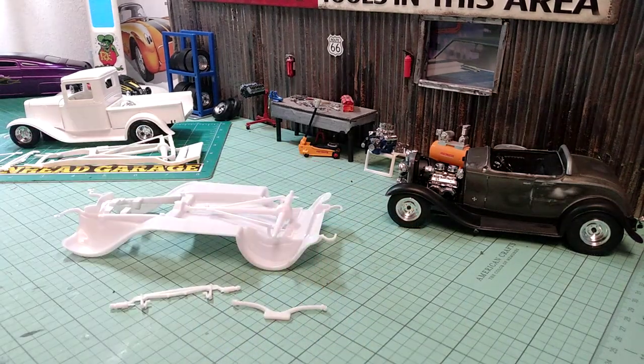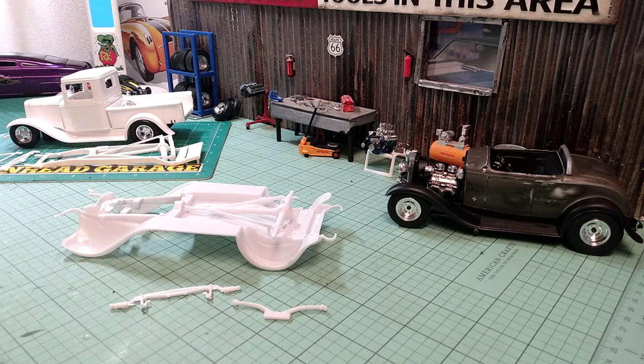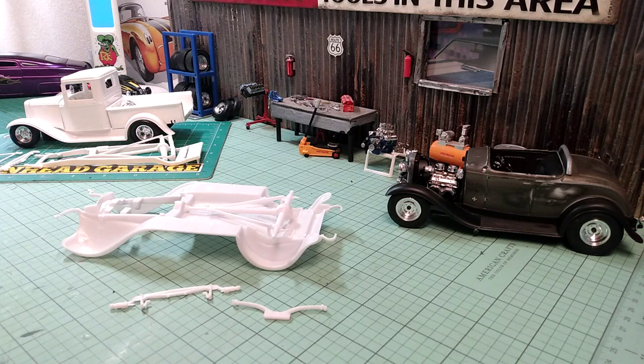As you can see sitting over here I've got the finished one that I just put a video up for. And I don't know if any of you could tell — I believe I forgot to mention it — in that video that I had lowered the suspension on that car. I just wanted to show you how simple it is to lower the suspension and get that real street bully look.